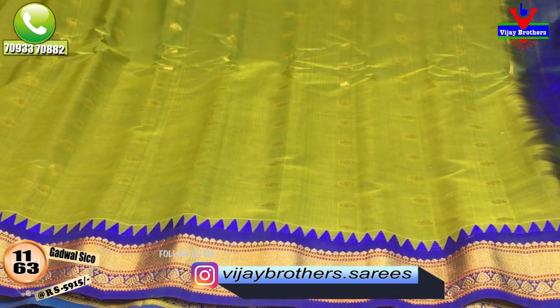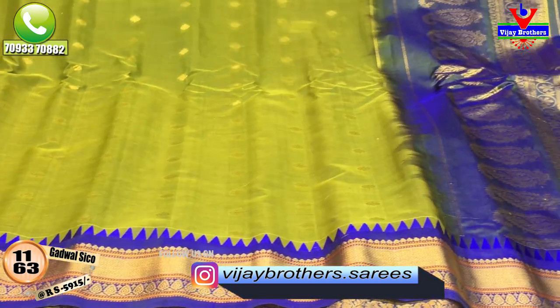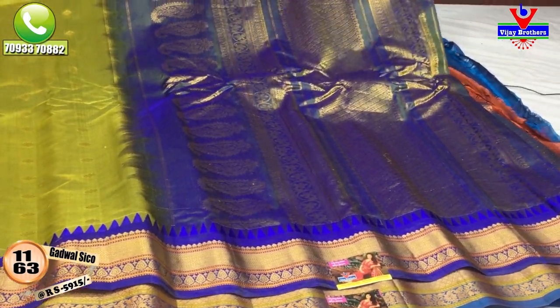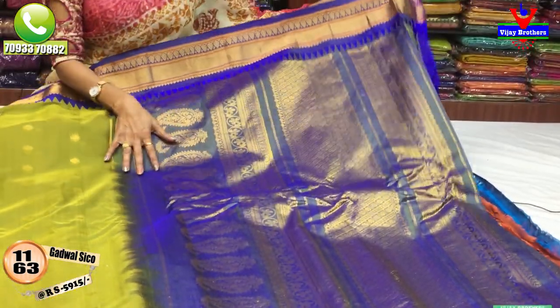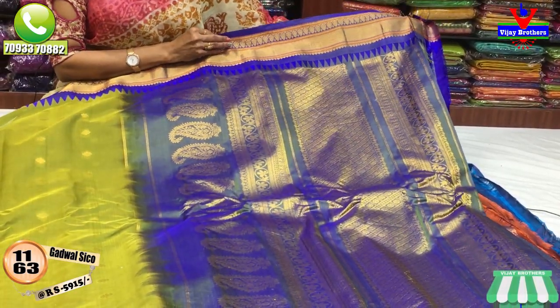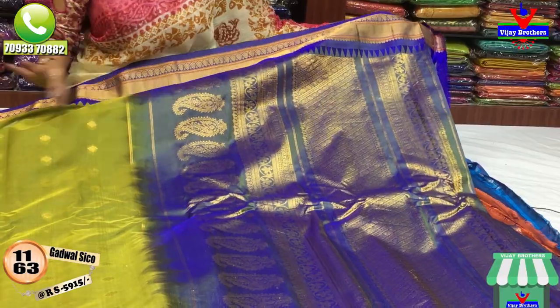This costume costs 5,915 rupees. I have a full border color for the border. I have a bridal collection color. I also have a blouse in the same color.